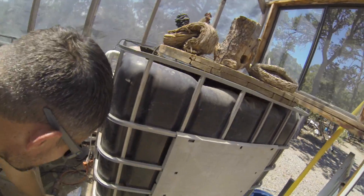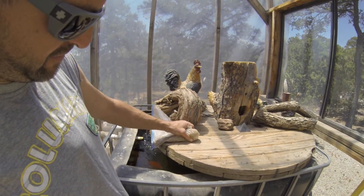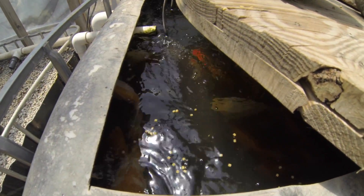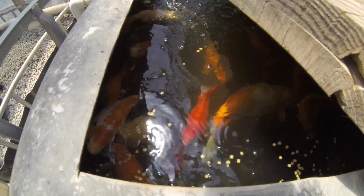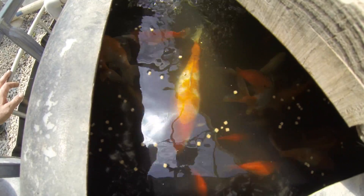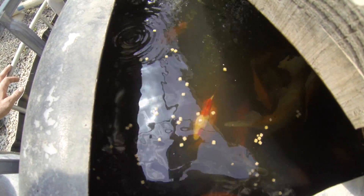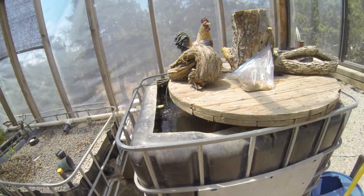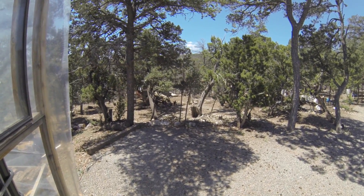This is my aquaponics — I think this is a 275 gallon tote tank. I'd probably go with a 300 nowadays. Here's how big the fish have gotten. Most of these are the originals from when I first did my original video in 2011. There are two giant koi in there — most of them are goldfish, but the monster ones you see are the koi. They get big, especially when you feed them three or four or five times a day.